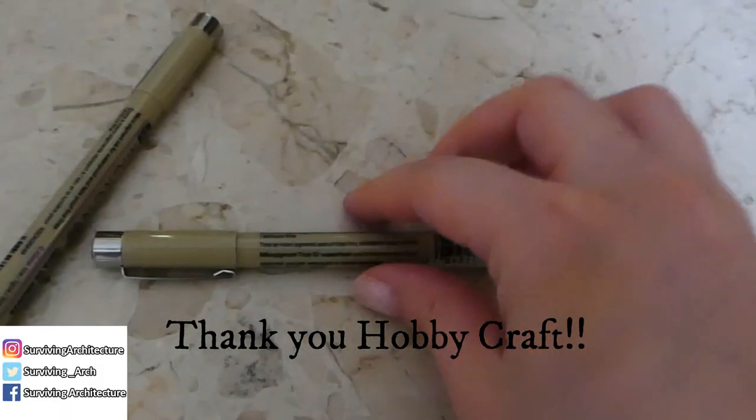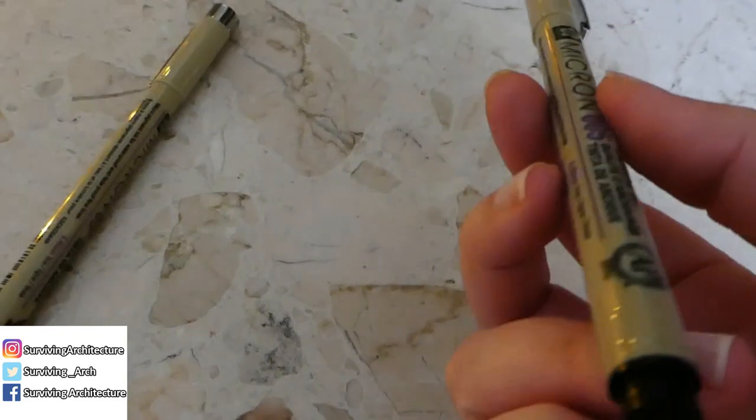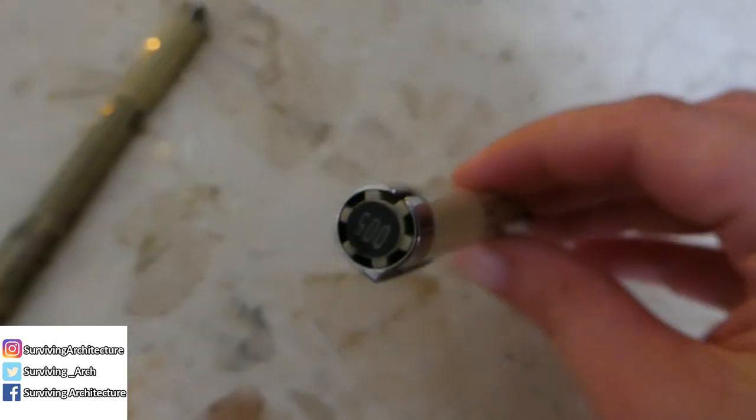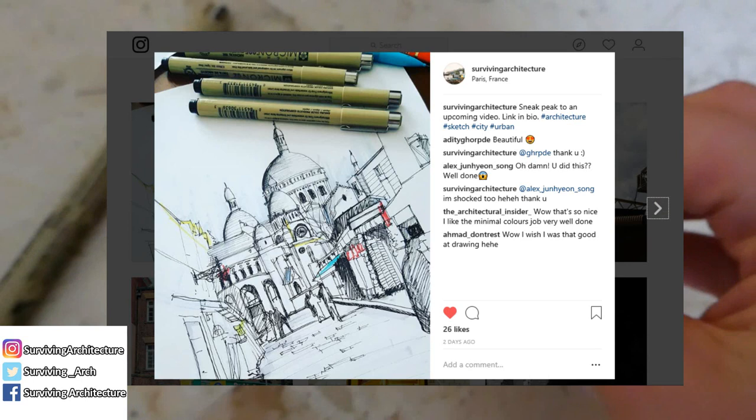These pens have been sent to me, but they are not paying me for my opinion, so I can say the truth and exactly what I think. Make sure you are following me on all my social media, especially Instagram, because you can see a sneak peek to all of my videos. Without further ado, let's jump on to the video.